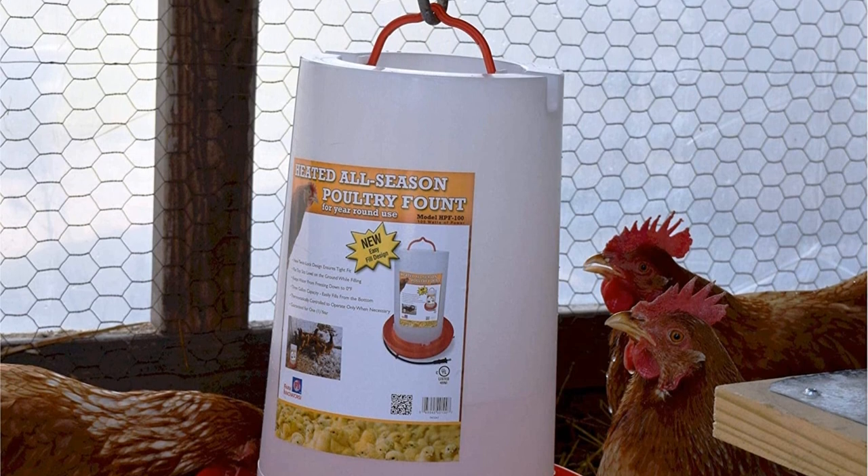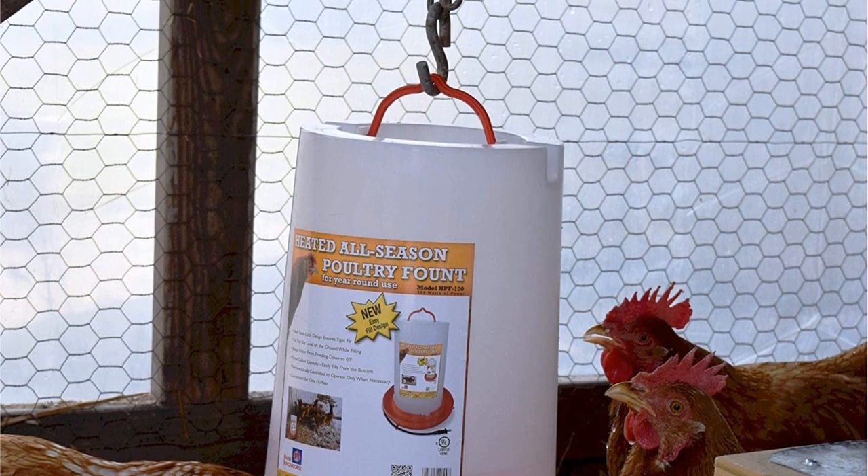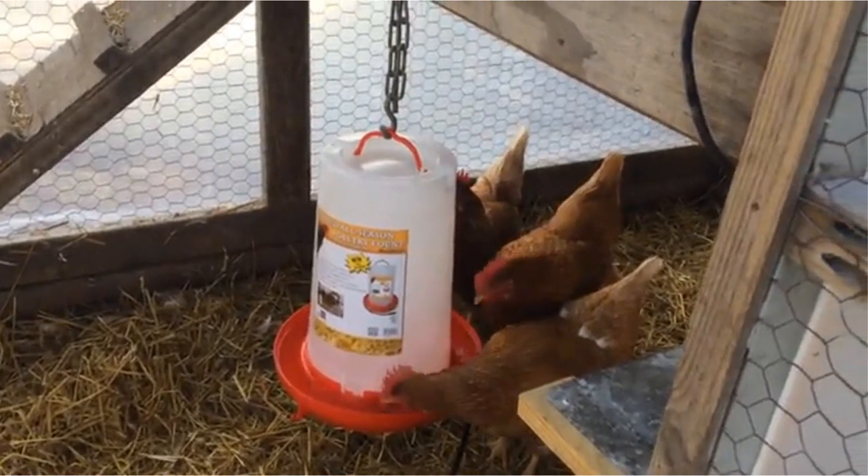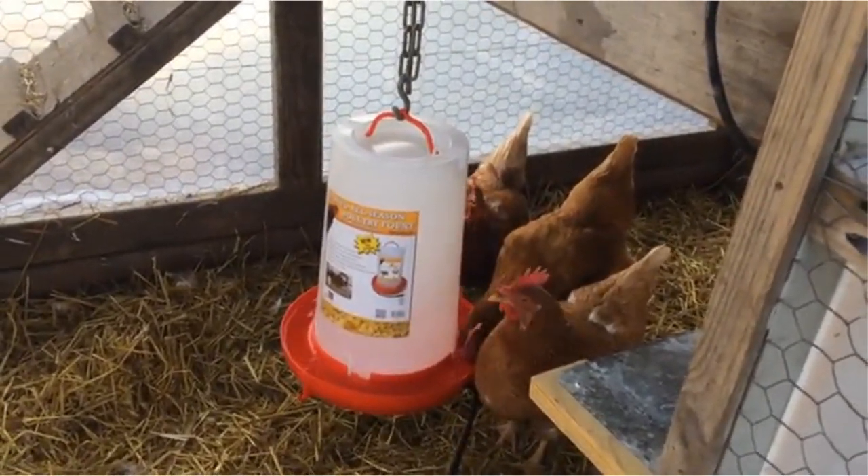Pros: Thermostat controlled, can be hung or set on the ground, three-gallon capacity, keeps water thawed even in sub-zero temperatures. Cons: Short electrical cord, hard to clean.